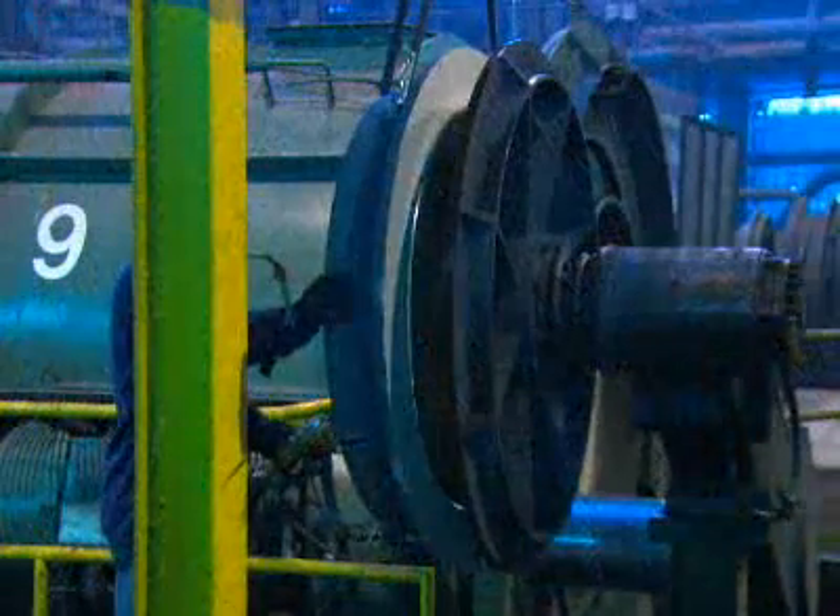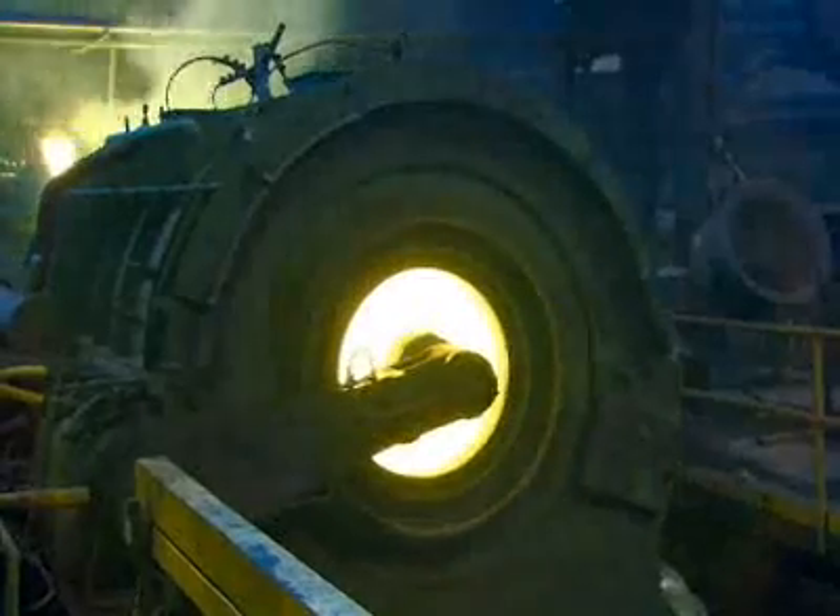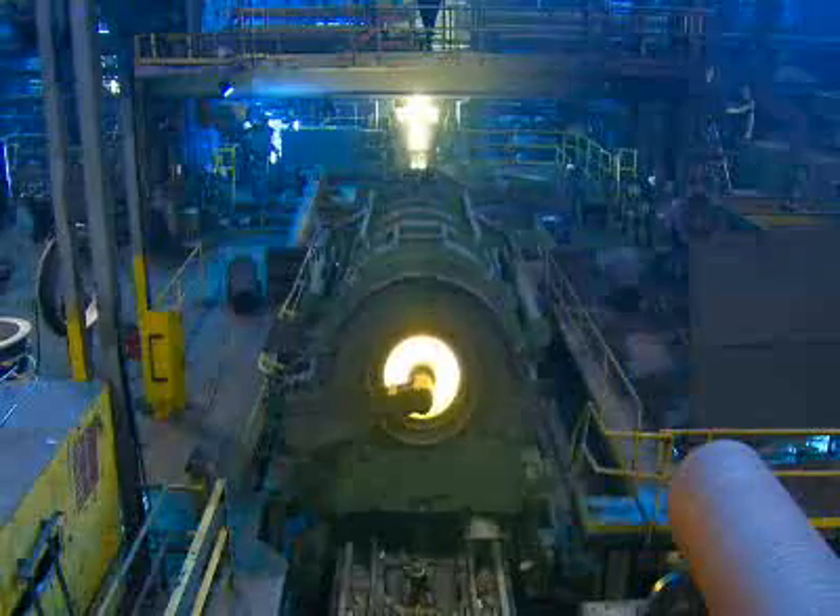Before each casting, workers insert a round form called a core into one end of the pipe mold. Iron fills the void between the core and mold, forming a flared edge called a bell. The core also seals off that end of the mold, preventing molten iron from flying out during casting.